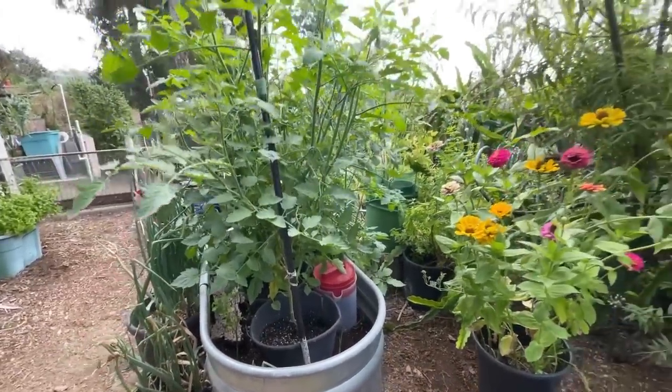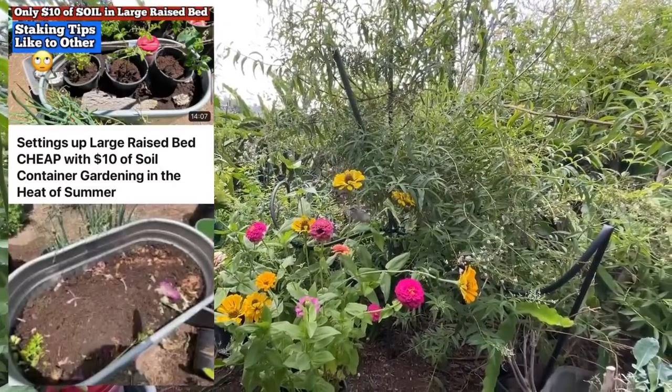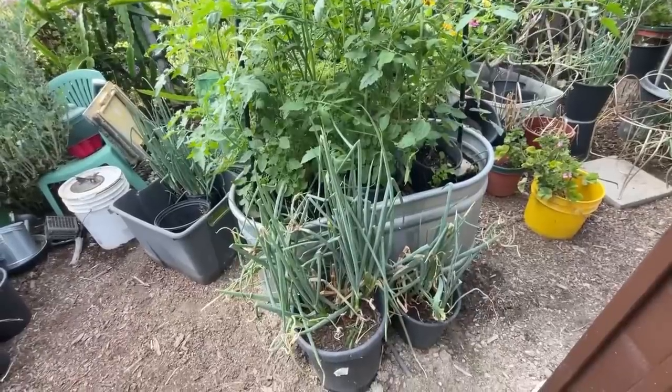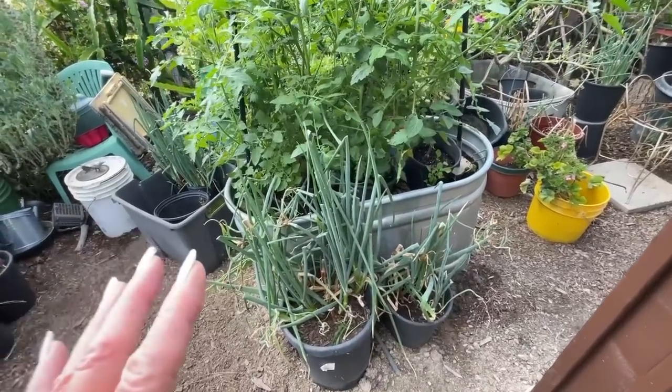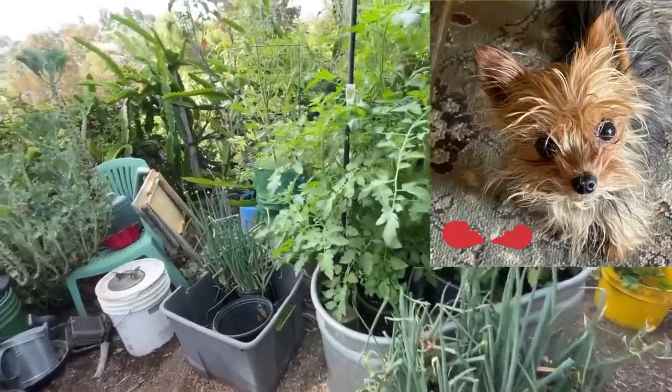We're going to see how much this grew in just three weeks from when you saw me put $10 worth of soil in and a bunch of leaves to now. Looking good. This is the trough that I set up. I had different plans, but things happened and now I went with tomatoes.